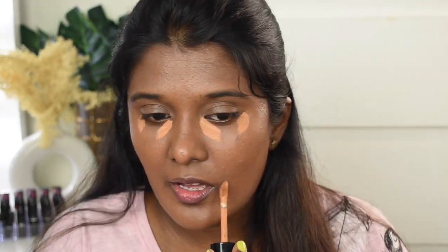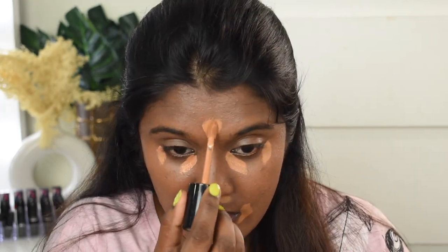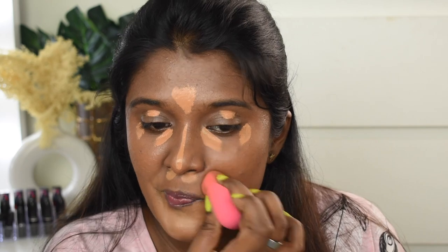Foundation application is done. Now I'm going to conceal and highlight my face using the Too Faced Born This Way Multi-Use Sculpting Concealer in shade Butterscotch. I'm applying it and blending with the same beauty sponge. This concealer is so good — it has a large doe-foot applicator, a nice thick creamy consistency, blends beautifully, and gives a natural airbrush kind of finish that I absolutely love.